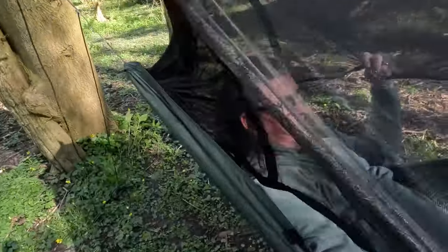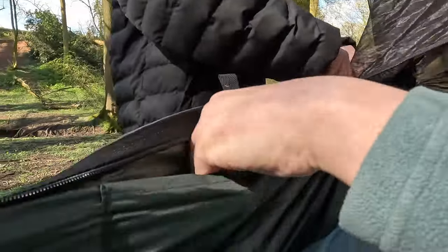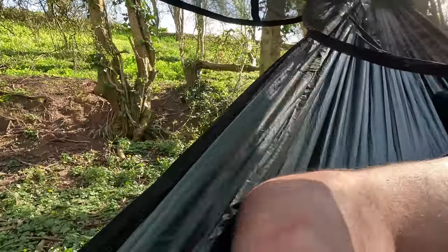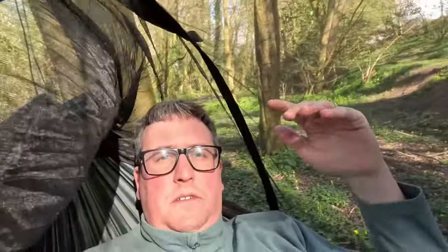There's loads and loads of room in here. Cameraman Stan zips me up because I should have zipped myself up before getting in. It's got a couple of pockets as well — one here and another pocket down by my foot. I am now completely mozzie proof. Like I say, two pockets, bone and whatever else, plenty of room in here.